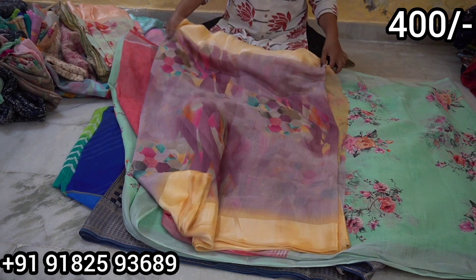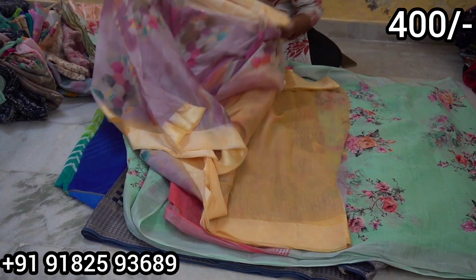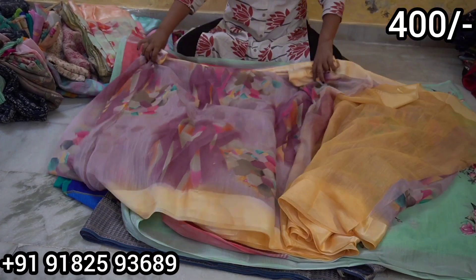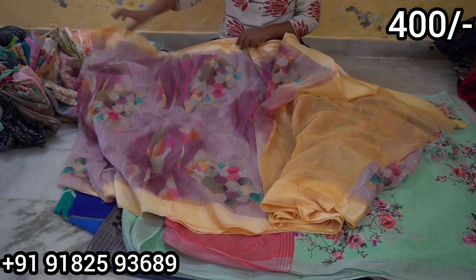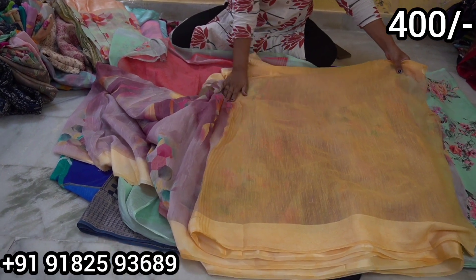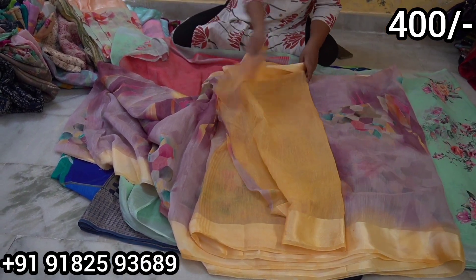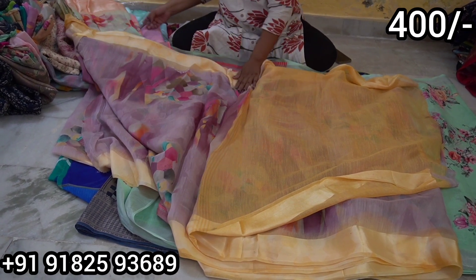Next is the beautiful saree. This saree has a digital print, a satin model, and a matching blouse. The blouse is plain and the cost is only 400 rupees.